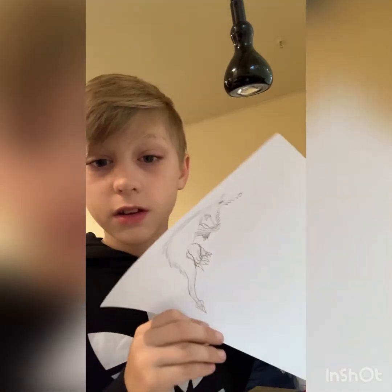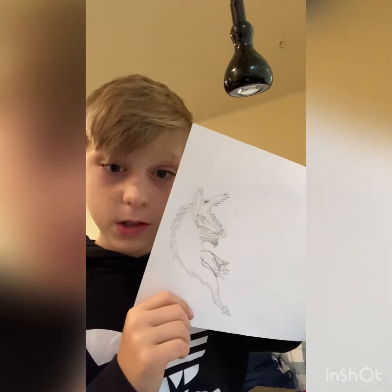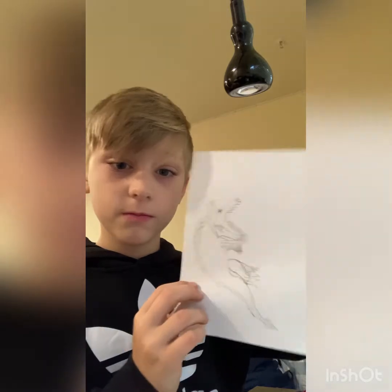Okay, so I finished this dragon — I just need to shade and stuff like that. I'm gonna shade it and make the fire, then I'm gonna go into the next dragon. Ba-da-boom.